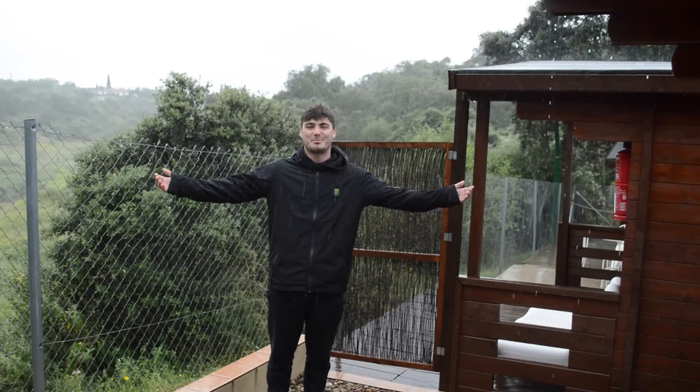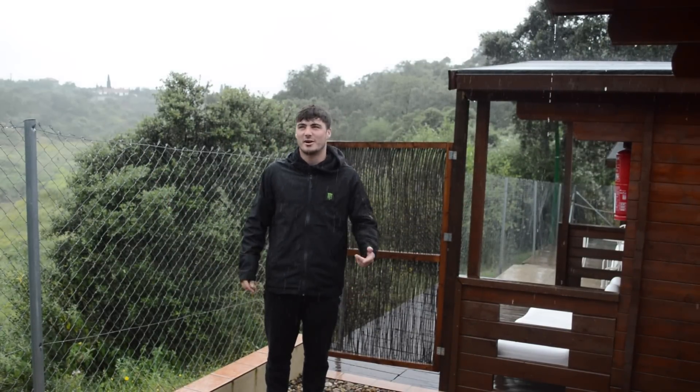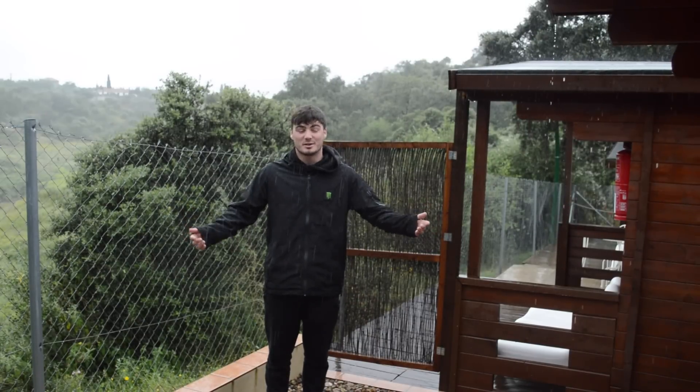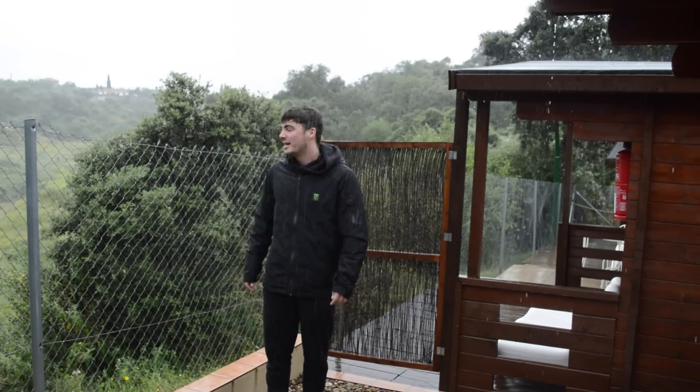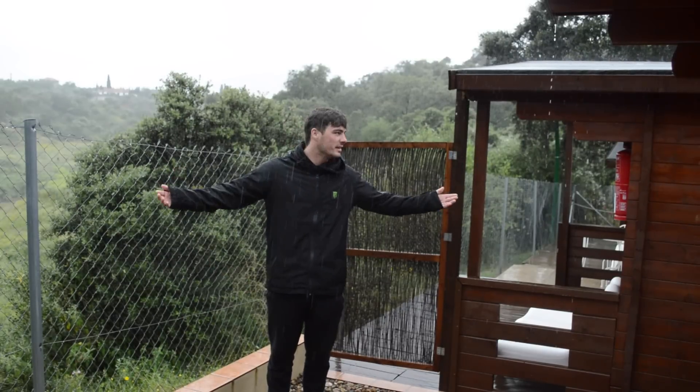Lads and lassies, welcome to Spain! You know that old saying, rain, rain, go to Spain and never come back again? Well, the rain has come to Spain and it's here to stay. Alright, so nonetheless, I'm going to do a how-to, because I want to do a how-to, even if it is raining.